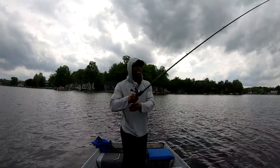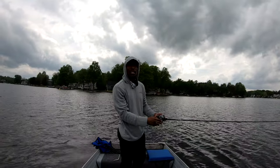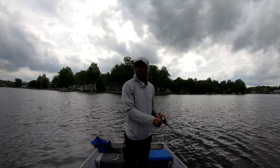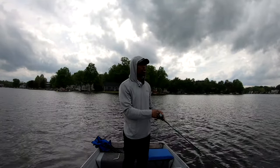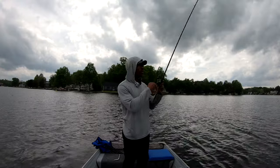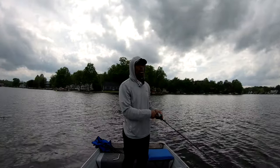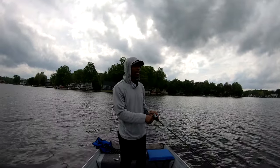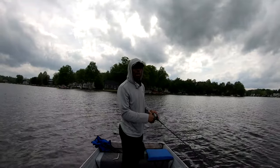Now the downside is, as you can probably see the clouds around me, it is pretty overcast. It's been raining off and on most of the day. I definitely think there's a good possibility it could start storming, so we're not going to go too far from the ramp — we don't want to make a long trek back if it starts pouring or we see some lightning. I should have brought my raincoat though.